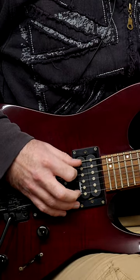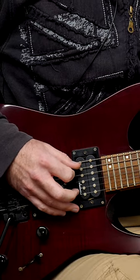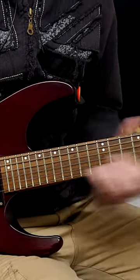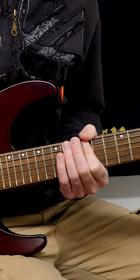They might be playing a 16th note triplet run like this, but what they're doing is something that sounds more like this. And even though they're fretting three notes — which should be one, two, three, four, five, six — it's sounding more like this.